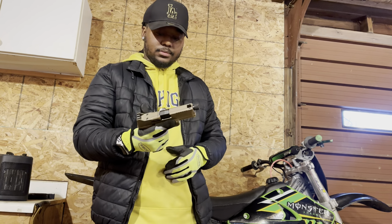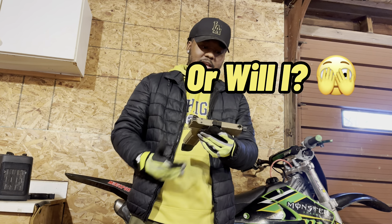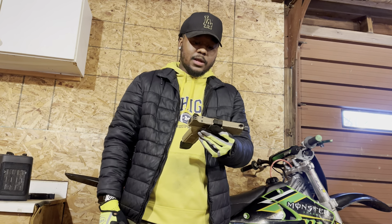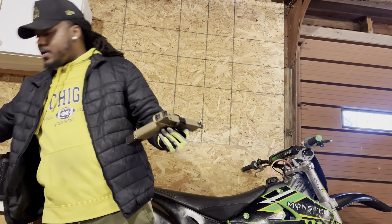I'm liking that threaded barrel, even though I'm never gonna run a suppressor — I ain't doing all that paperwork. And this is the other mag that it came with.